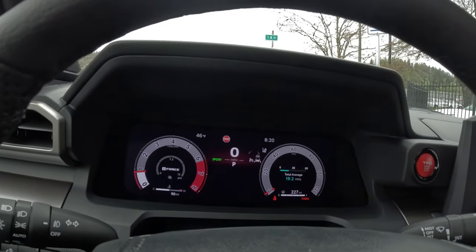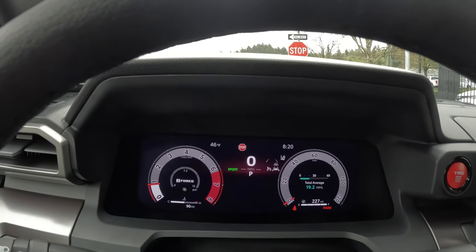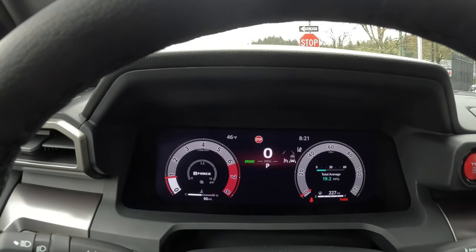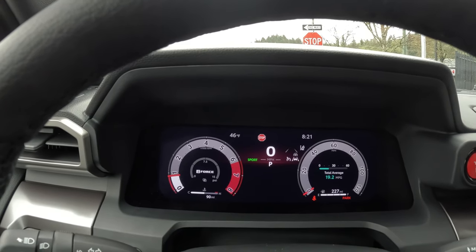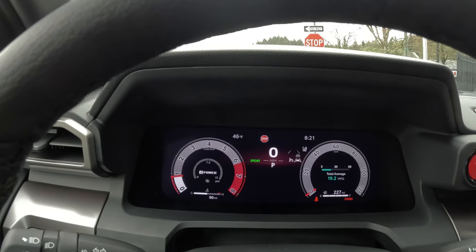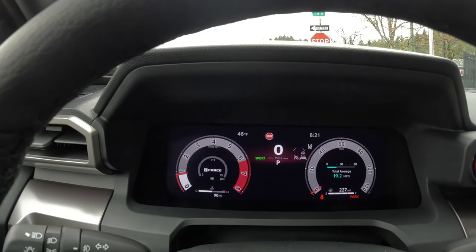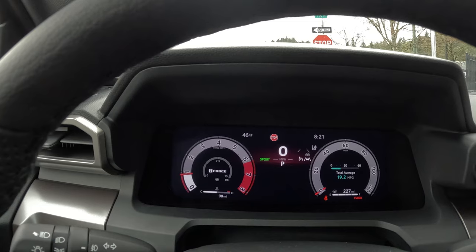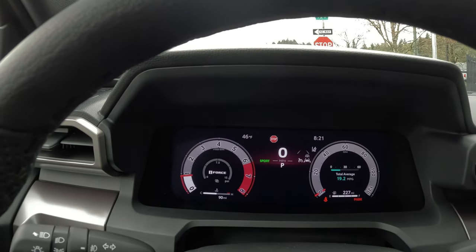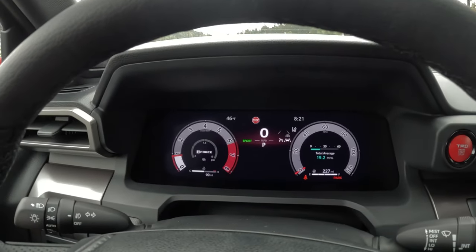For somebody coming from a third gen, it may seem like there's a lot going on in the instrument cluster — and there is. Sometimes it seems like it's too much, and I'll explain what I mean in a moment. You can see a stop sign showing there as part of your road sign assistance; the camera is reading the sign right in front of us. This is sport mode — the meter style — and I'll show you what I mean here in a moment.